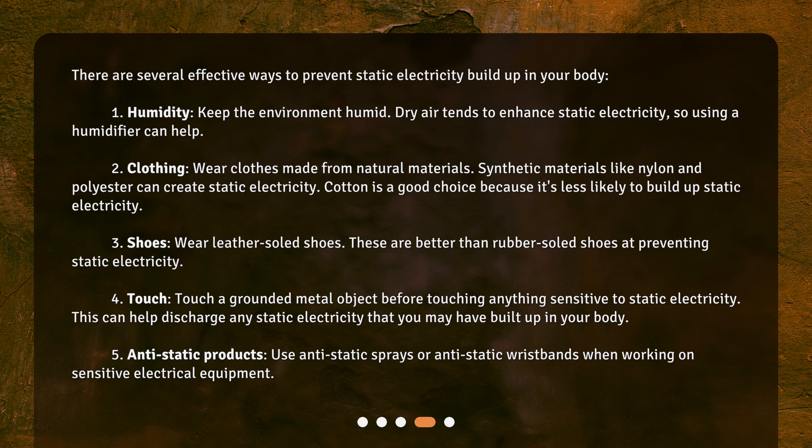3. Shoes: Wear leather-soled shoes. These are better than rubber-soled shoes at preventing static electricity. 4. Touch: Touch a grounded metal object before touching anything sensitive to static electricity. This can help discharge any static electricity that you may have built up in your body. 5. Anti-static products: Use anti-static sprays or anti-static wristbands when working on sensitive electrical equipment.